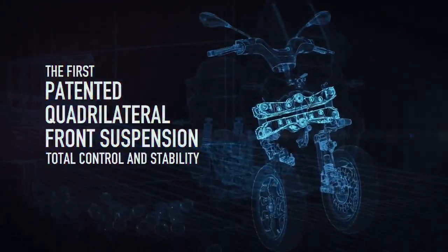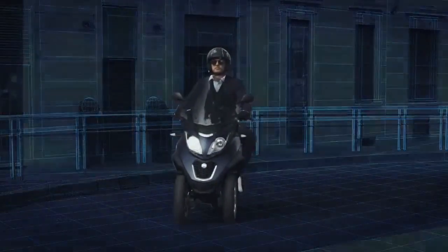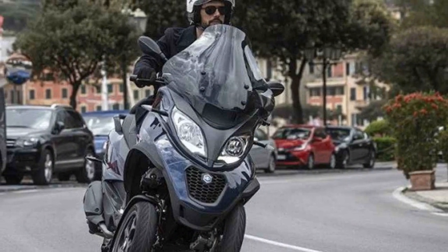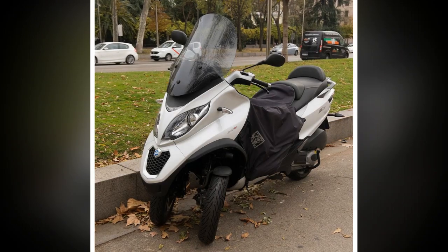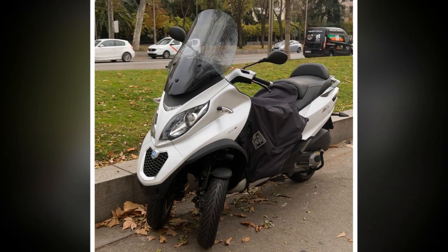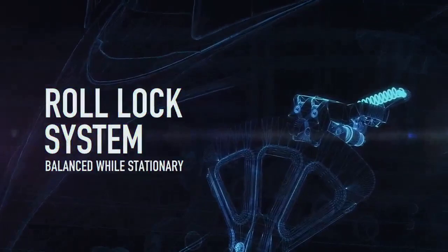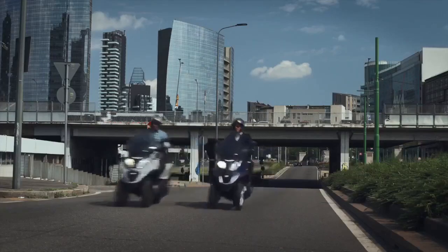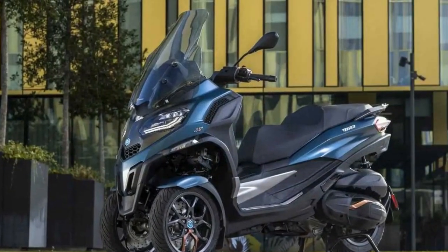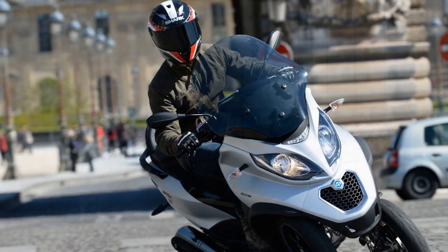Pros. 1. Stability — The most significant advantage of the Piaggio MP3 is its stability, thanks to its unique three-wheel design. This feature enhances rider confidence and safety, especially in challenging urban traffic conditions. 2. Safety — The Piaggio MP3 comes equipped with advanced safety features such as ABS (anti-lock braking system) and ASR (traction control system), making it one of the safest scooters on the market. 3. Responsive engine — The scooter offers a choice of engine sizes, including 300cc and 500cc variants, which deliver ample power for urban commuting. The engine is responsive, providing brisk acceleration and a smooth ride.